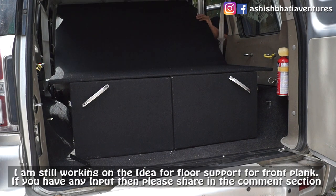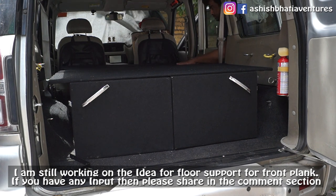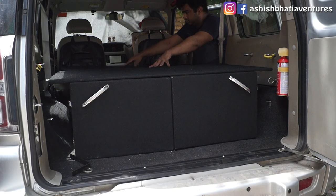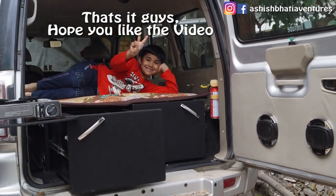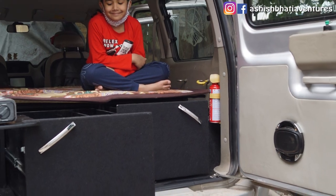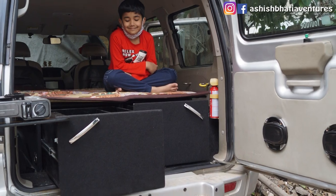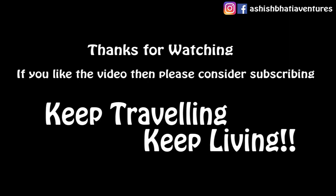I am looking for support for the next step, so if you have any ideas please share with me in the comment section. That's it guys, I hope you like this video. I will see you soon — keep traveling, keep living.